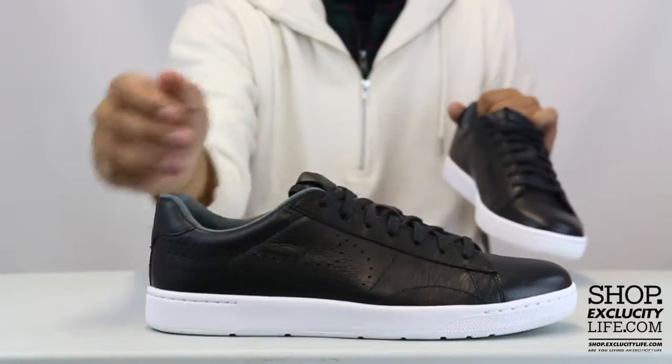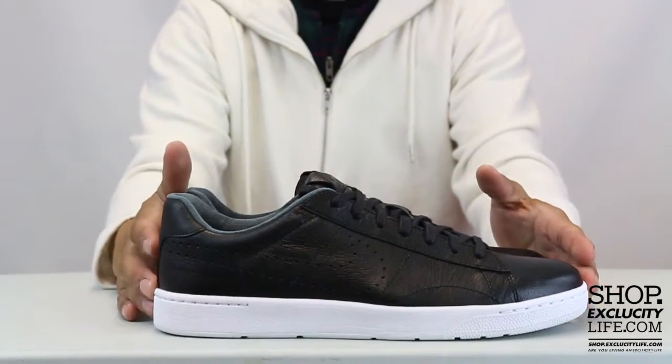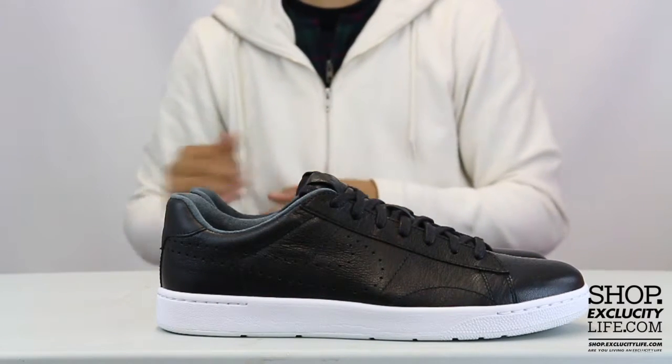There's also a Nike tab right at the top of the shoe. For more information on how to purchase these shoes and for our locations in the Montreal and Toronto area, you can visit us at shop.excluscitylife.com.